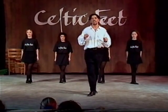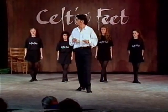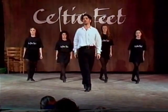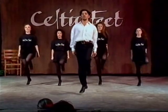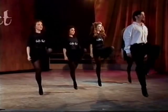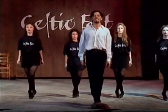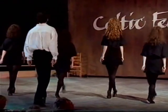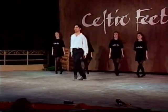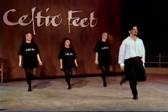So we've got two steps there, and I think at this stage it would be a good idea to put it to some music so you can see how it fits in. So after eight: six, seven, eight.